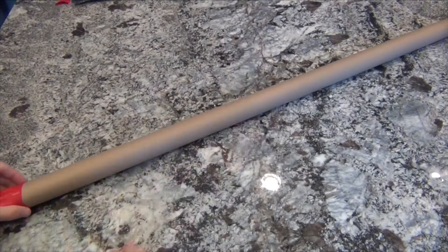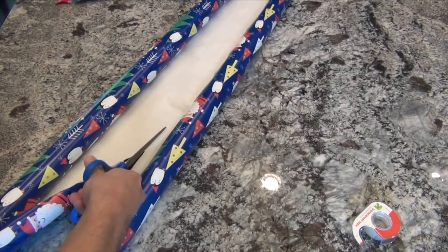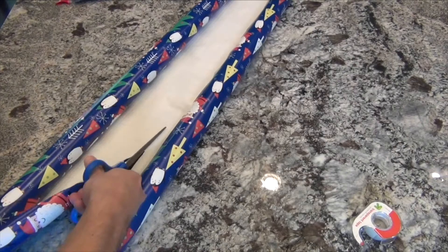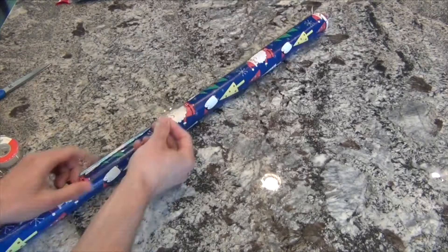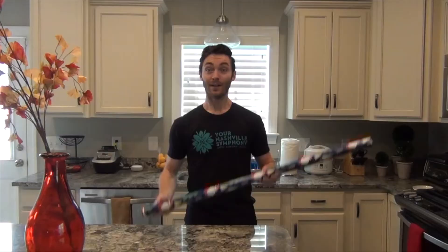Now it's time to decorate your rain stick. If you're using wrapping paper like me, start by securing one end of the paper to your tube. Then, using a pair of scissors and some help from an adult, cut along the line that will allow you to completely wrap your tube in the wrapping paper. Then take your tape again and secure the wrapping paper around the rest of the tube.